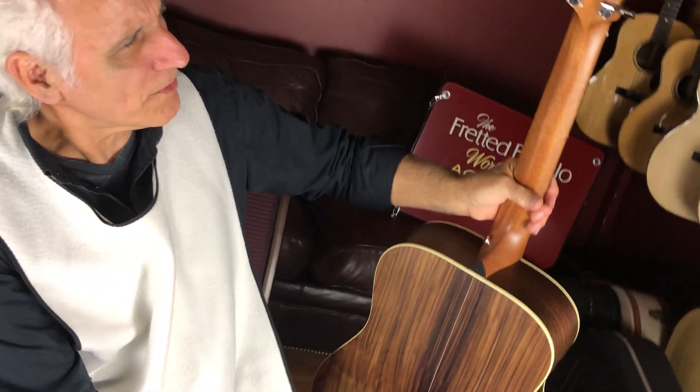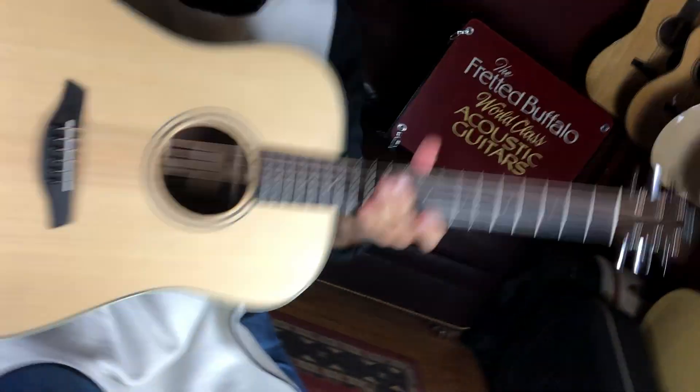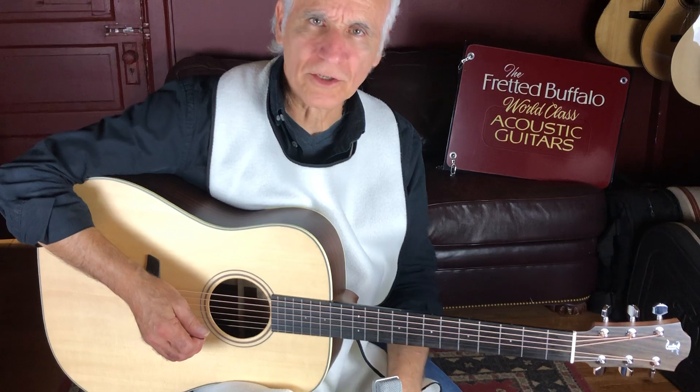Schaller heads with the F stamp on them. Incredible value, this guitar.